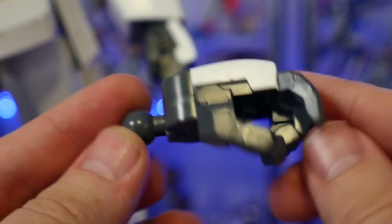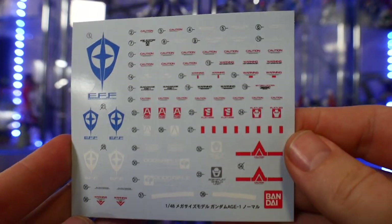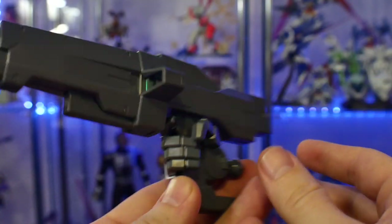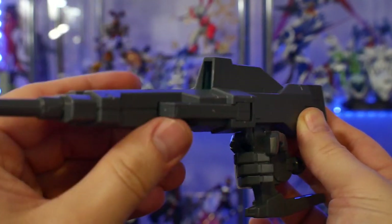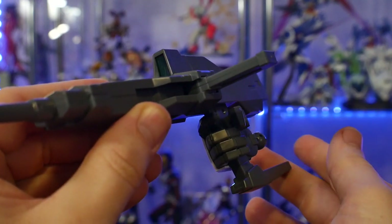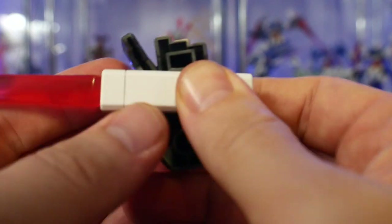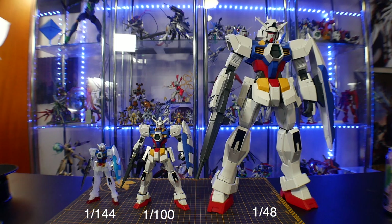In terms of accessories, you get two trigger hands and two fists, and it also comes with a water slide decal sheet, which I'm extremely thankful for because when I paint it up I can just slap them right on. For weapons, it has the DODS rifle, which has a little bit of articulation in the front — you can turn it and pull out the handle so it can hold it and pull off some nice shooting poses. It also comes with the shield, and you have the beam saber hilts on the side skirts so you can pull them out, plug them into the hand, and add the beam saber effect part. This is a 1/48 scale model kit, so compared to other high grades and master grades, it is going to be a big boy.